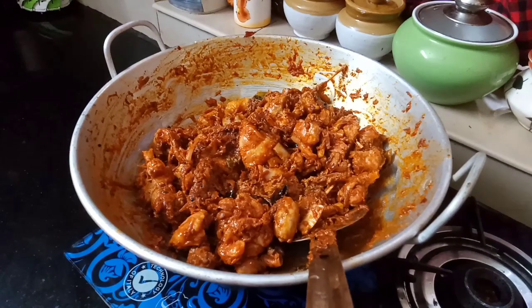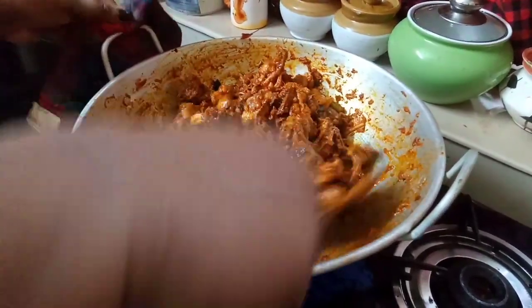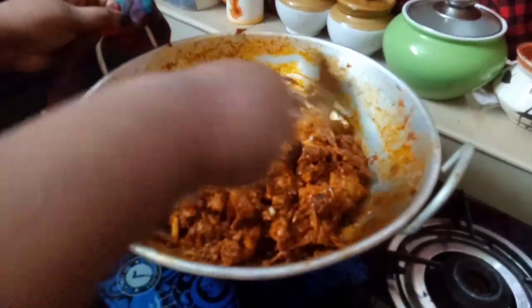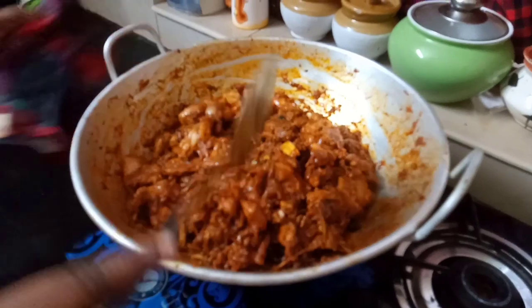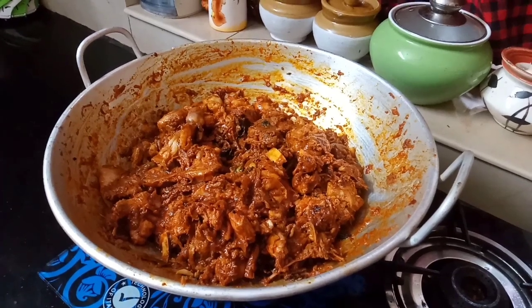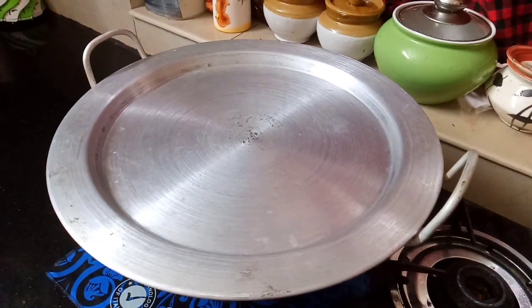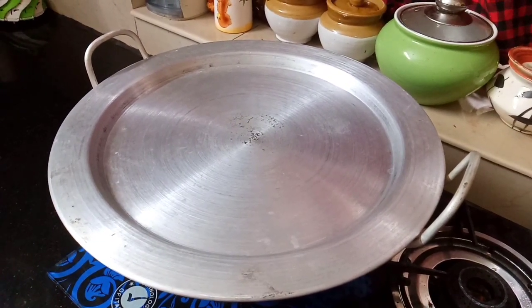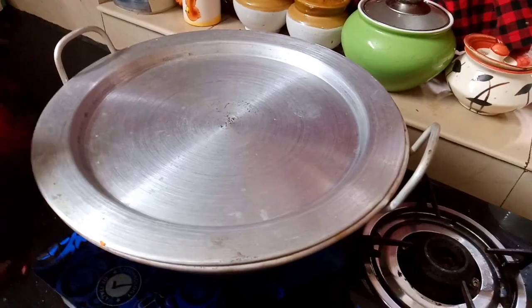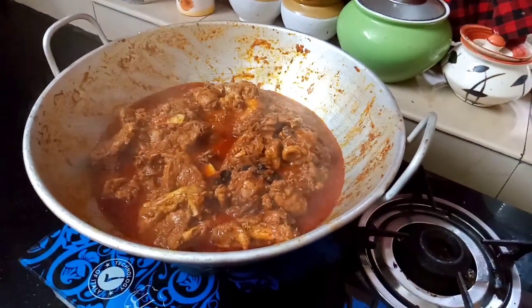I am going to cook all the chicken. Now we will cook the chicken for 3 minutes on a slow flame. I will cook the chicken in a bowl. We will cook for 10 minutes. Now we will cook the chicken for 10 minutes and mix the chicken a little bit.